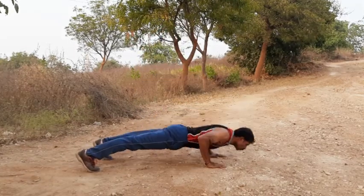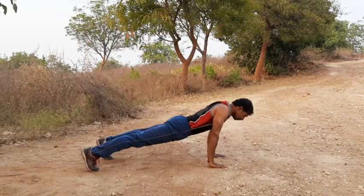Push out. 1, 2, 3, 4, 5, 6, 7, 8, 9, 10. Up.